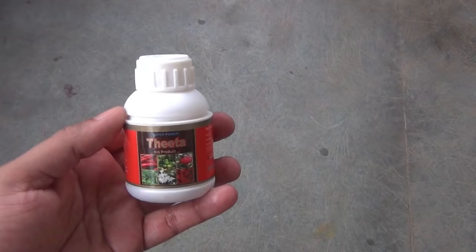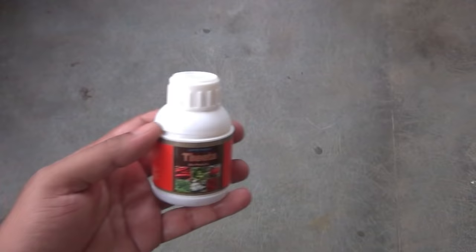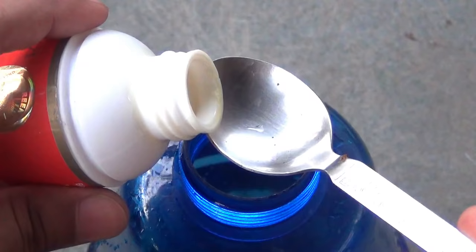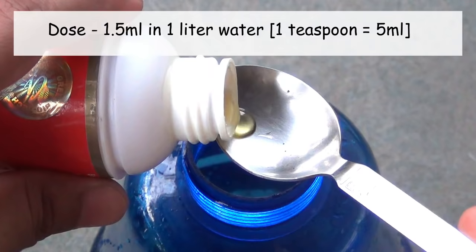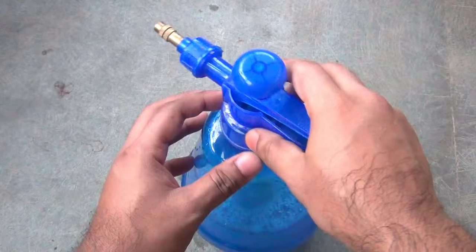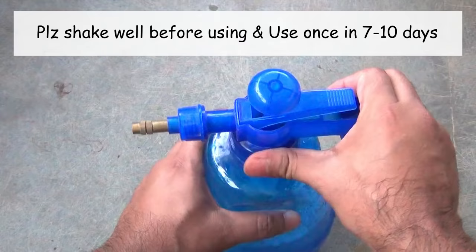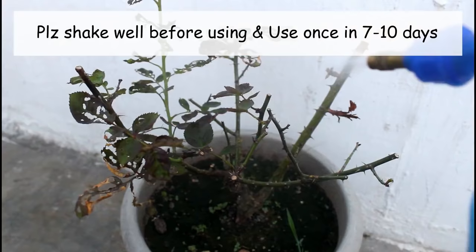The pesticide I am going to use is Theta and it's a biopesticide. It's available on Amazon — please find the link in the description. Trust me, it really works well on roses. The dose is 1.5 ml in 1 liter of water and here I am taking a 1 liter sprayer. Please try to spray at least once every 7 to 10 days, and spray either in the evening or very early morning. These are the most important things that we need to do for a healthy rose plant.